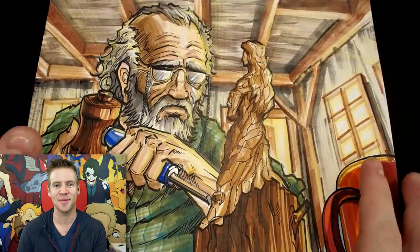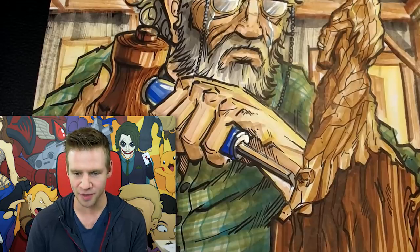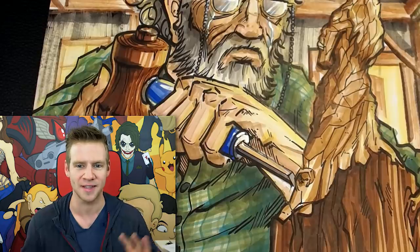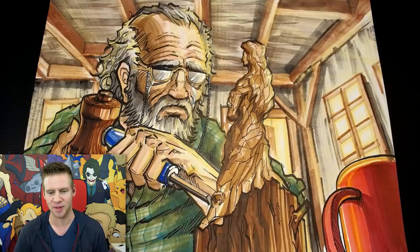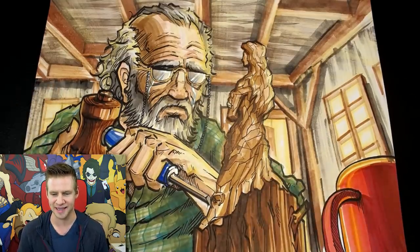Here it is, ladies and gentlemen — this is the result of my chisel tip challenge. I am so surprised and satisfied by the result. I usually go for something a little more epic, or something cartoony or comic book-esque. Obviously this still has that comic book-esque aesthetic to it, but I really like that storytelling feel.